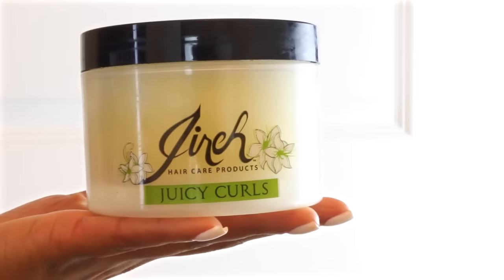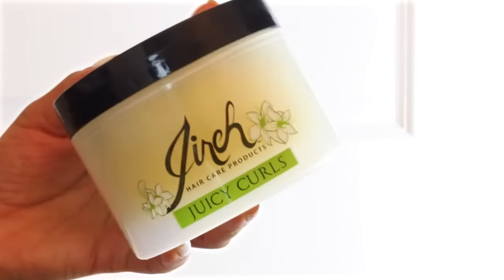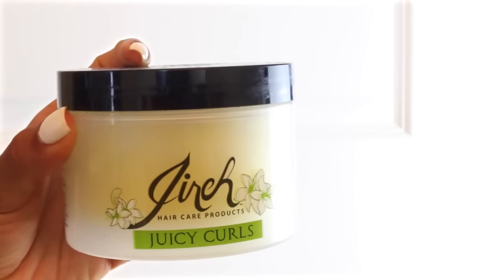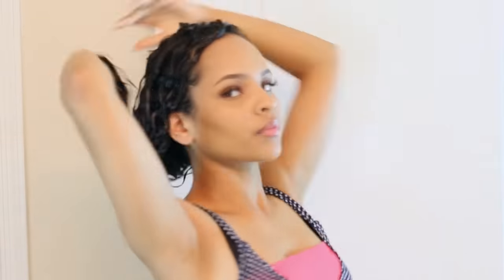This next product I'm going in with — I believe it's called Gyrie. I'm not sure, but it was sent to me by a small online company. I wasn't sure about it at first, but then I started using it again and it smells really good — I actually like it. Basically I'm going to coat my hair with it, just a small amount scrunched throughout my head.